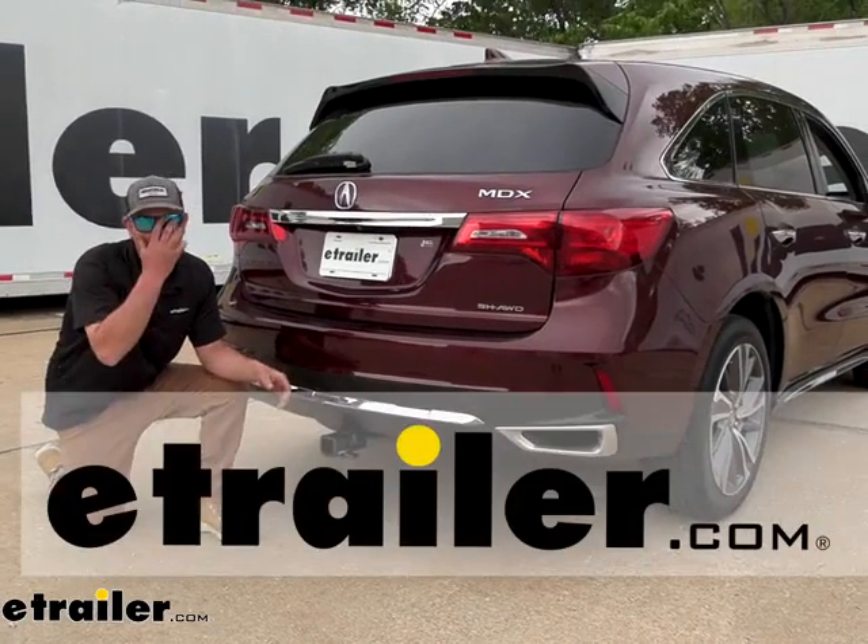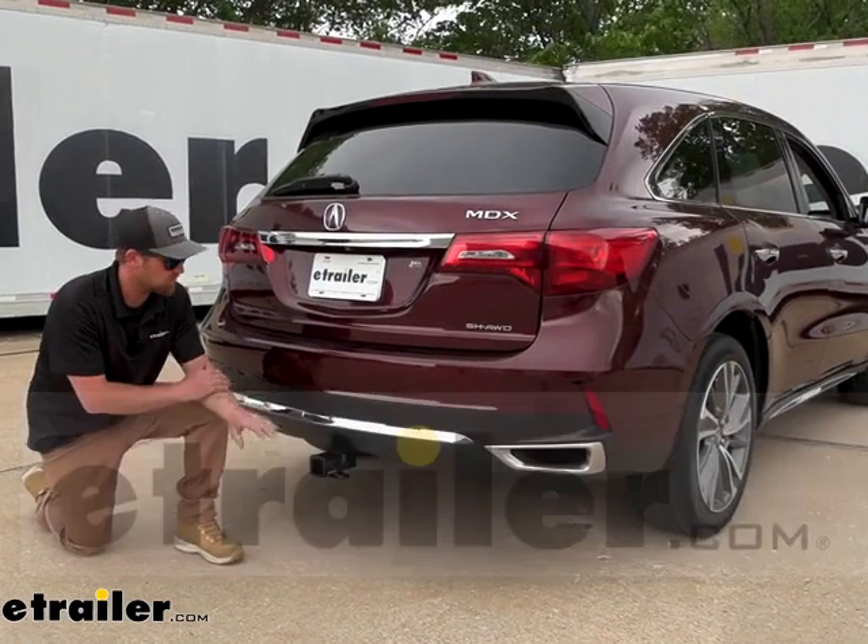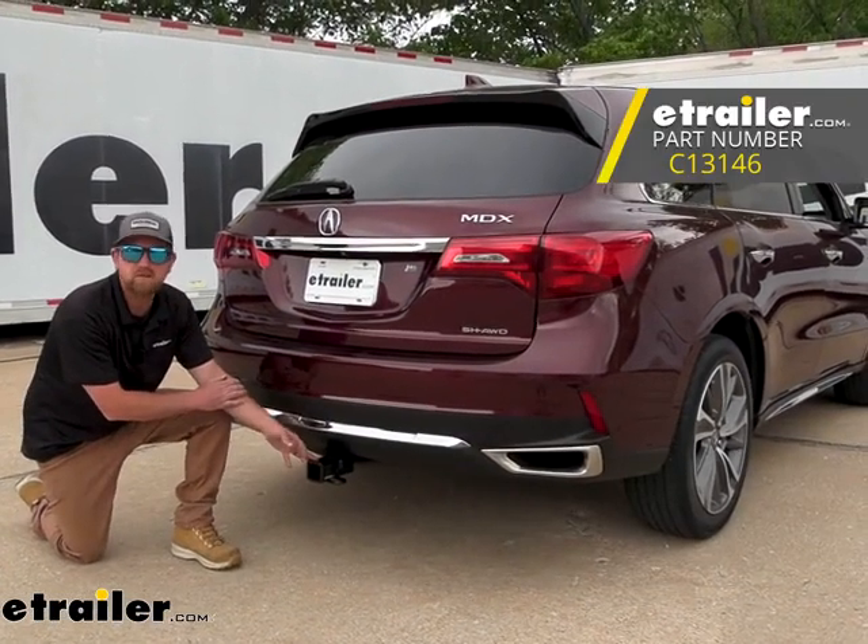Hey everybody, Ryan here at eTrailer. Today on our 2018 Acura MDX, we're going to be showing you how to install the Curt Trailer Hitch Receiver.